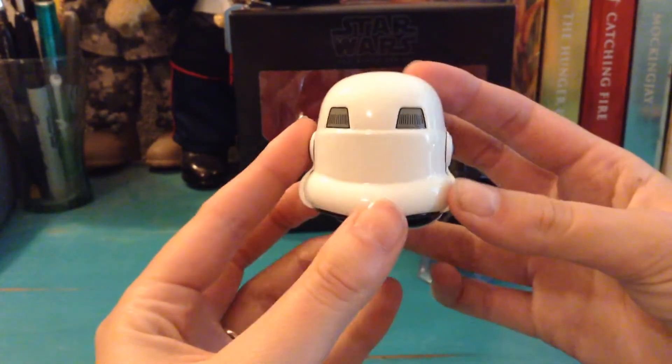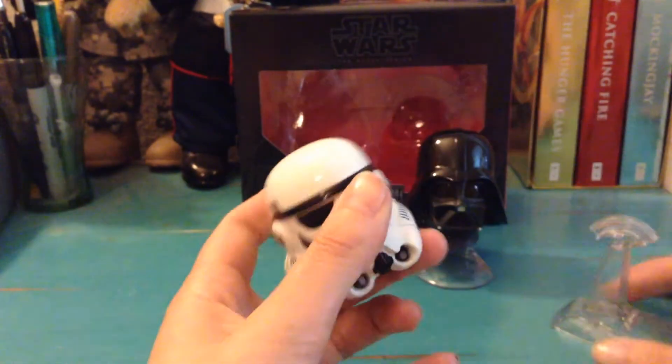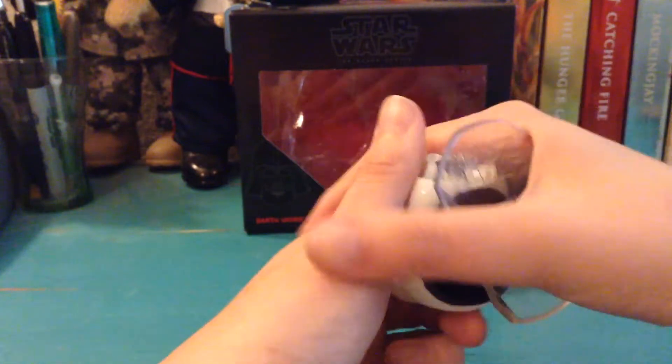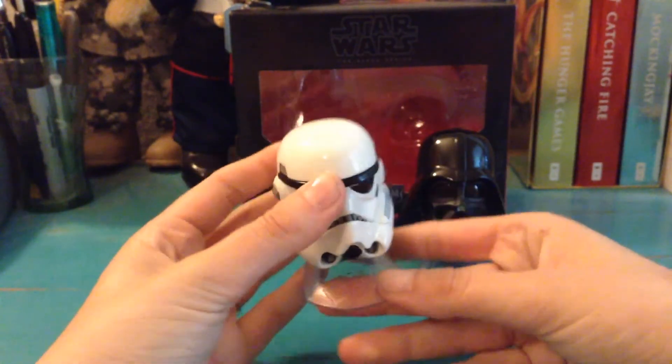It does look really good — super shiny. He is really cool. You just snap that stand back on inside, and then it just says Star Wars in clear.